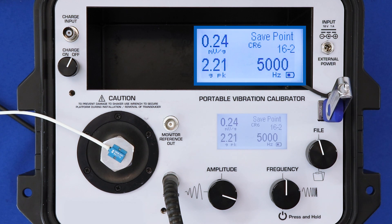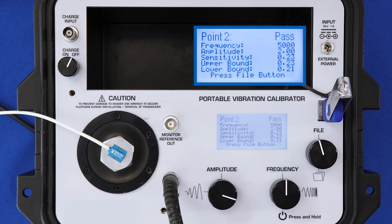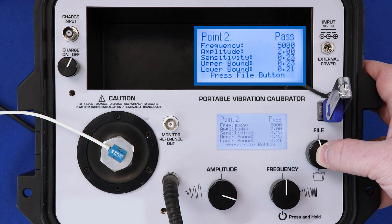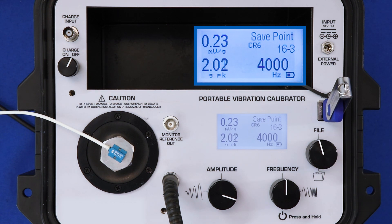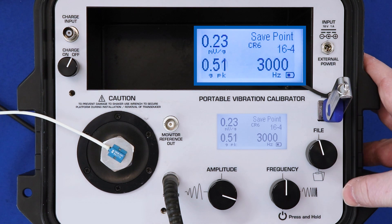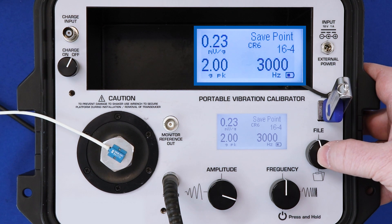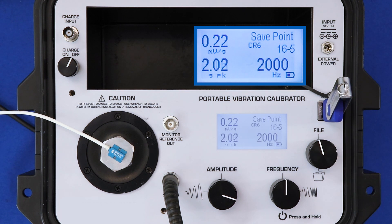Moving on, the rest of my test points need to stay within plus or minus 5% of my output at 100 hertz — so within 5% of 0.22 millivolts per G. At 5,000 hertz, which is the maximum frequency range of this transducer, I pass. I was shaking at 2 G's peak. Moving on to 4,000 hertz and waiting for the amplitude to settle — we pass. 3,000 hertz: still 0.23 millivolts per G at 2 G's peak, and we pass again.